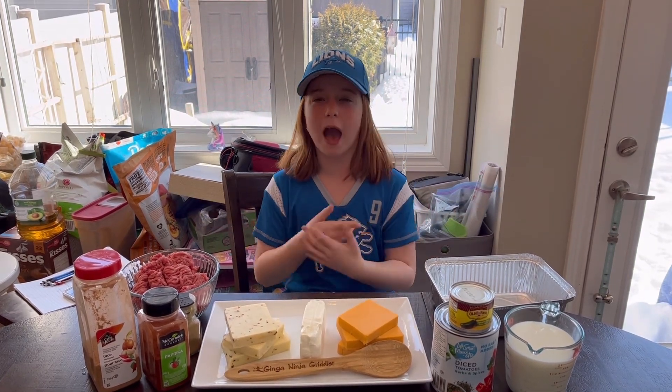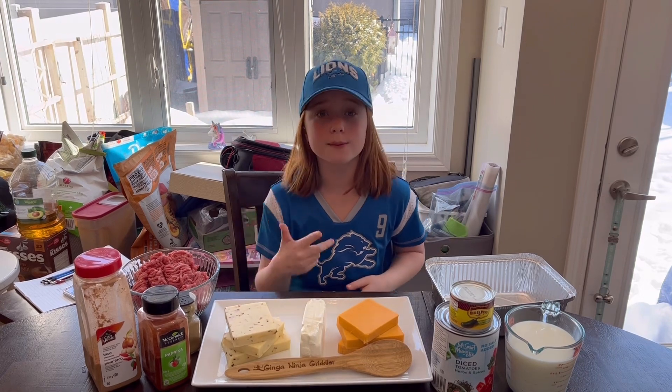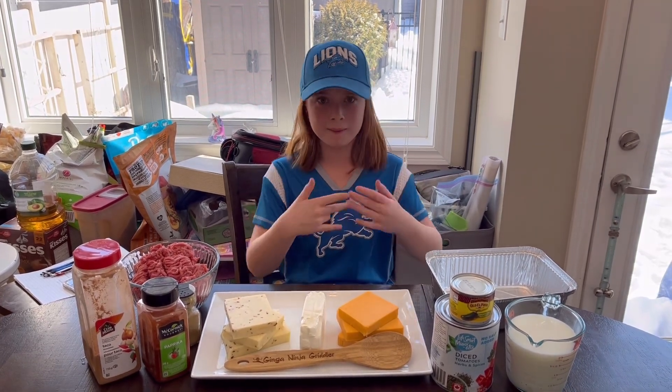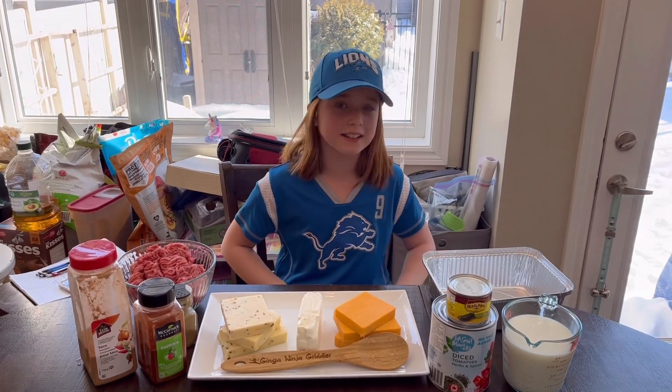So we're having a bunch of appetizers tonight, but I was requested to make a queso dip. So I'm going to make one, but on my Blackstone.